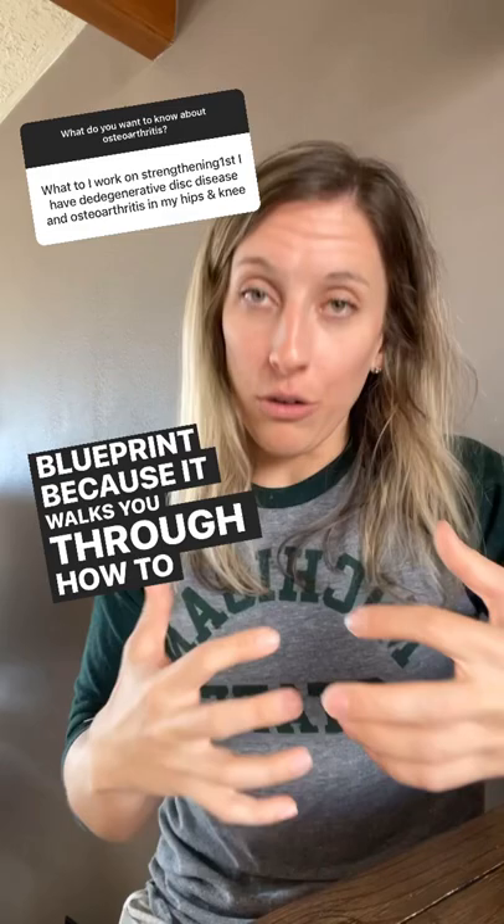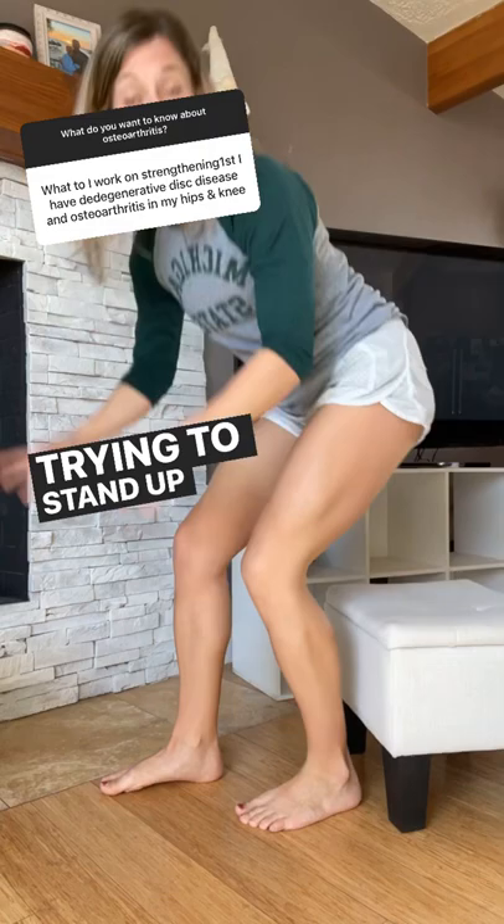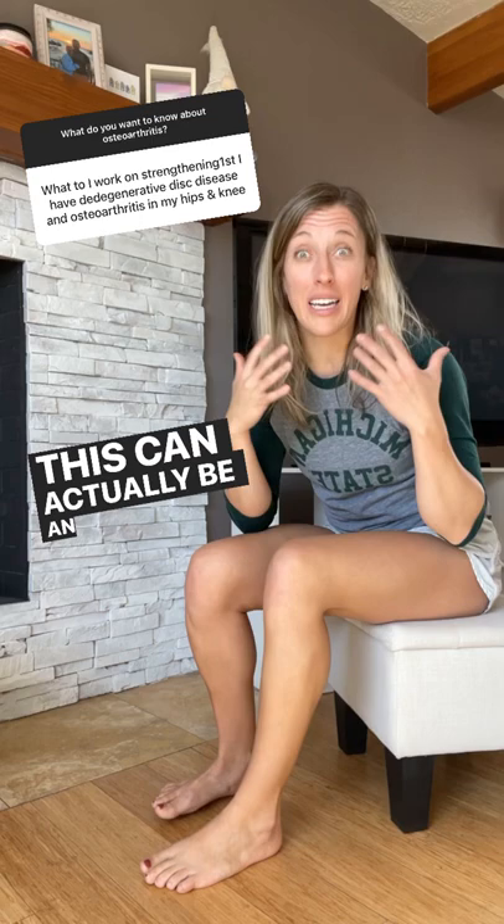One common exercise I like to do is try to put one foot behind and one foot just a little bit in front, trying to stand up this way. If you notice that one side is harder than the other, this can actually be an exercise. Raise the surface if it's too hard, use your hands to push off — this can help with single leg strengthening that's super important for decreasing pain.